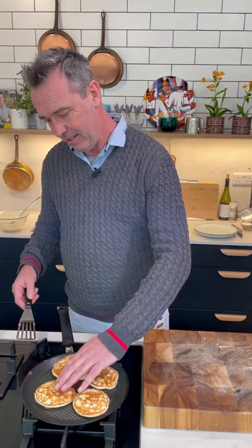Did you ever eat crepe Suzette? I did. I used to work in a restaurant in a hotel in Canada — seven restaurants in the hotel — and one of the restaurants was called Les Capades. I used to do tableside crepe Suzette. Delicious, really really nice. There's actually the recipe in Sunday World tomorrow, so make sure you check out that.